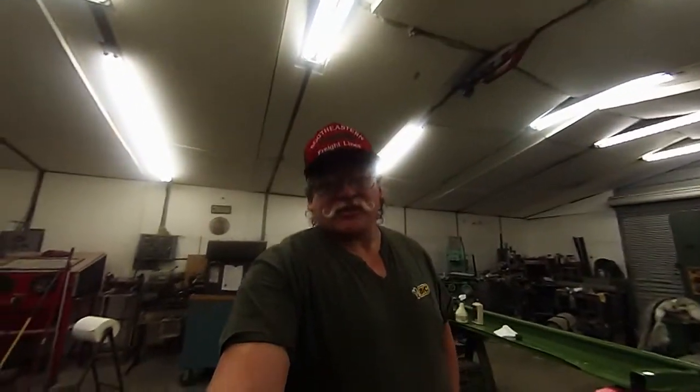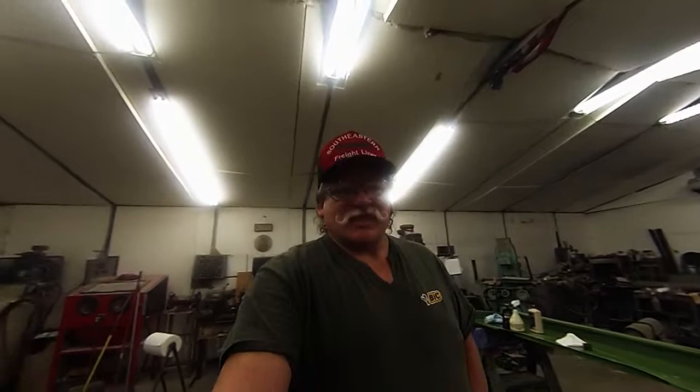Hey y'all, it's Larry down here at K&L Machine and Welding. The other day we done our introductory video and I missed an introduction and I apologize for that. So we're going to back up and give you an introduction to another fellow that he's kind of part-time here in the shop. You'll understand why here in just a second.